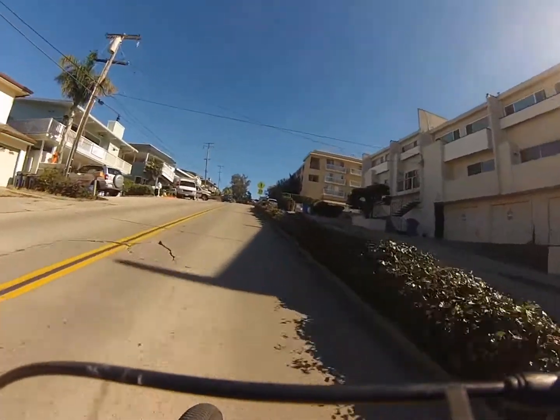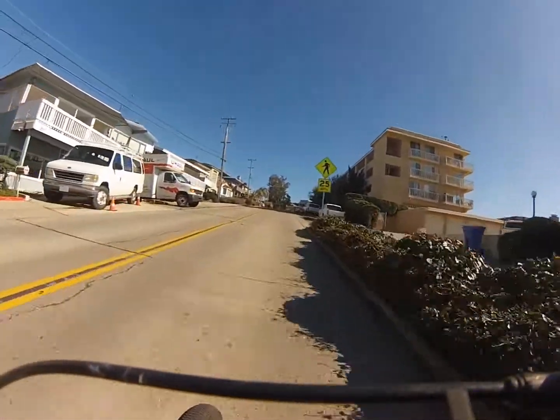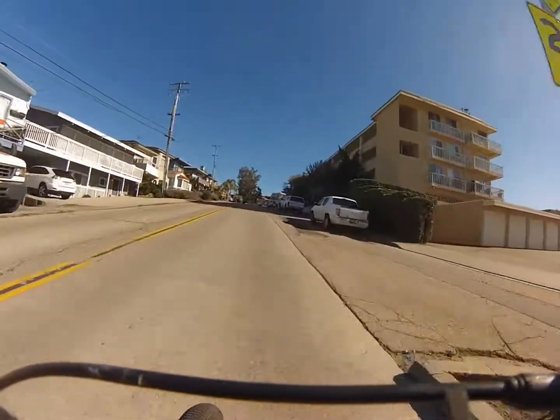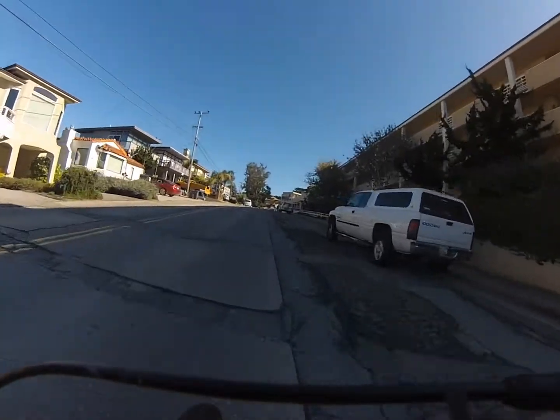This is a long hill, about a quarter of a mile long, roughly about a 12% grade. It's tough just because of the distance — it just keeps going up and up. This is on the way to the University of California.